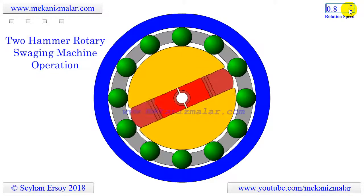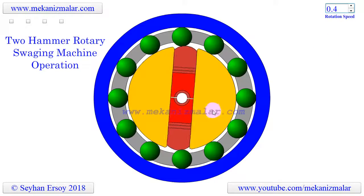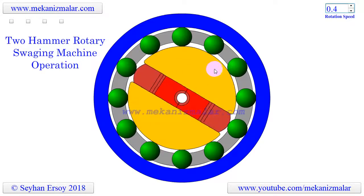This type of swaging machine uses 2, 3, or 4 dies that hammer up to 2,000 times a minute. Dies are mounted on the machine spindle, located inside a cage containing rollers, which is rotated by a motor.